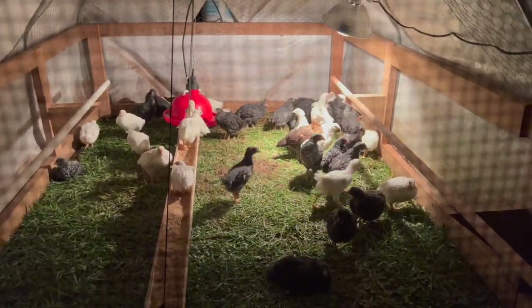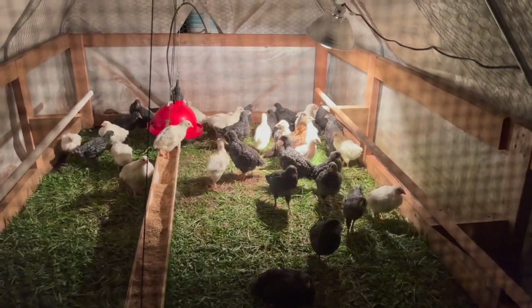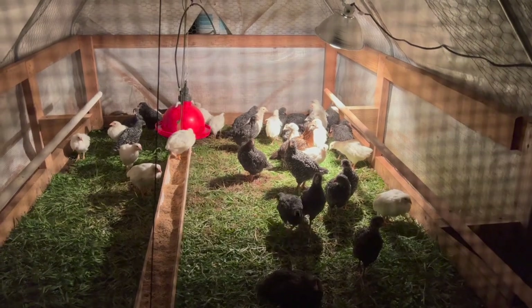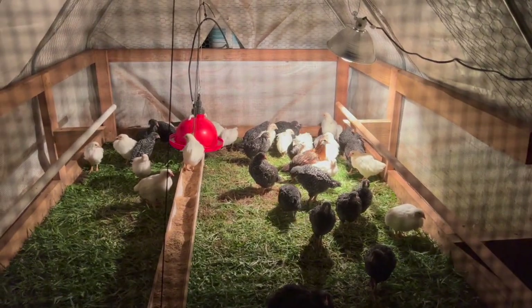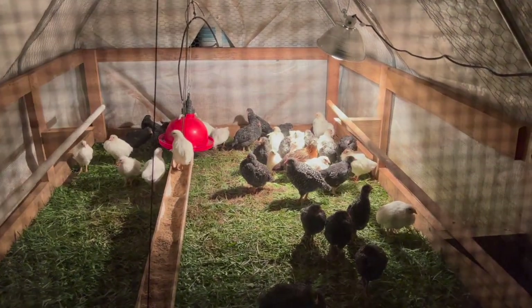This is the chicks' first night on the grass. They have a heat lamp and it's kind of chilly out here, but they don't look like they're chilly — they're not clustered together yet. They usually do that later in the evening when they're ready to sleep; they'll get all bundled up together.